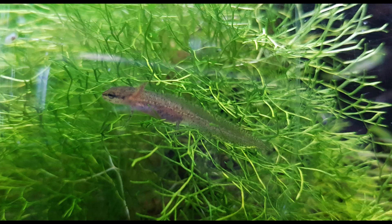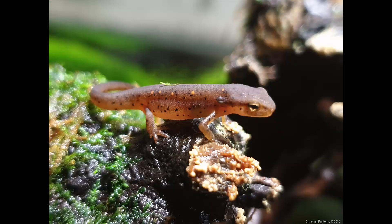Raising larval newts and salamanders can be quite a challenge, especially when you consider that newts and salamanders in the larval stage will only go after live food until their front and back legs have grown in. And due to their small size, finding the appropriate food can also be quite difficult. While larval stage newts and salamanders have their own sets of challenges, newly morphed terrestrial stage newts and salamanders come with their own sets of challenges as well. And one of the biggest challenges, in my opinion, is feeding.